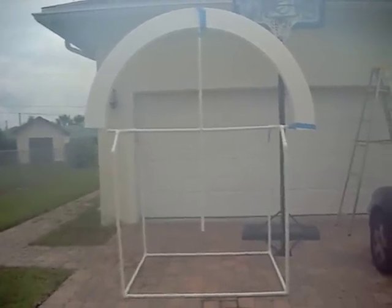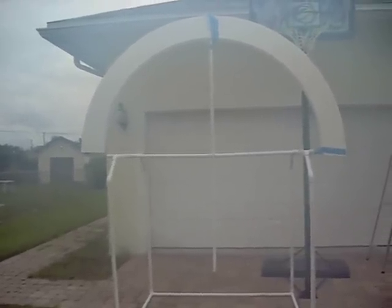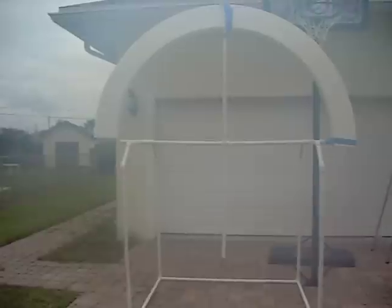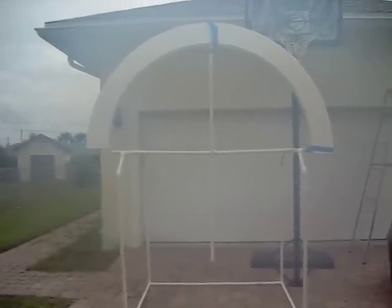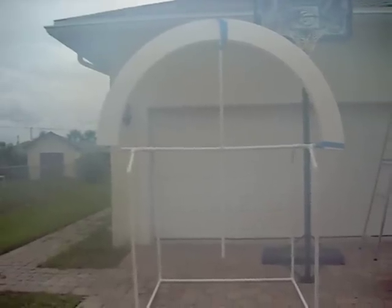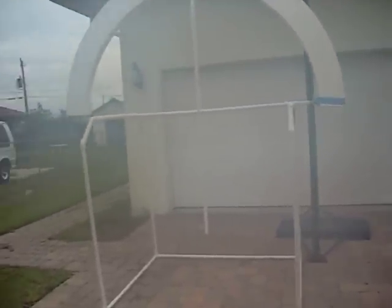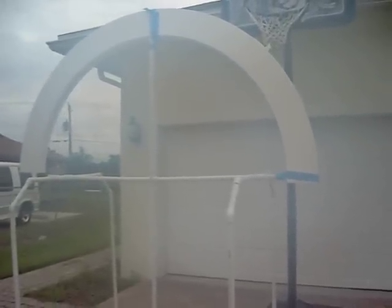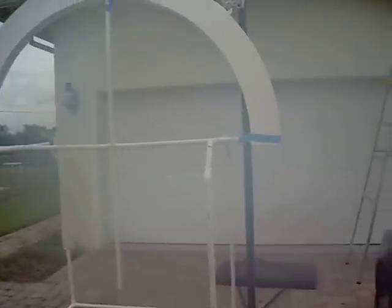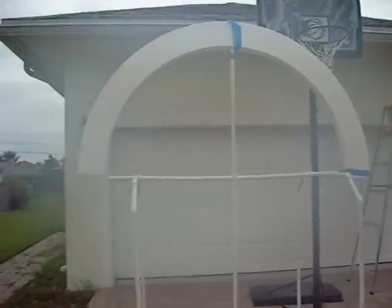Hey guys, this is Josh. What you're looking at is the early stages of construction of an eight-foot diameter styrofoam loop crystal radio. This is a remake of another octagonal shaped loop radio that I built some years ago.